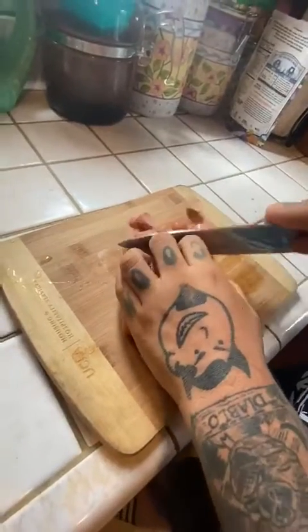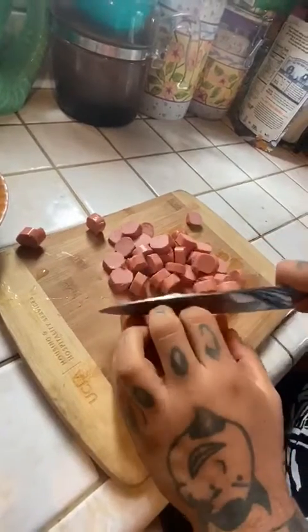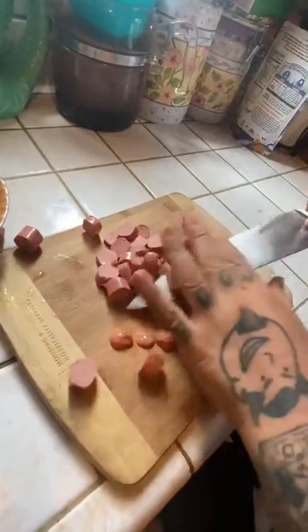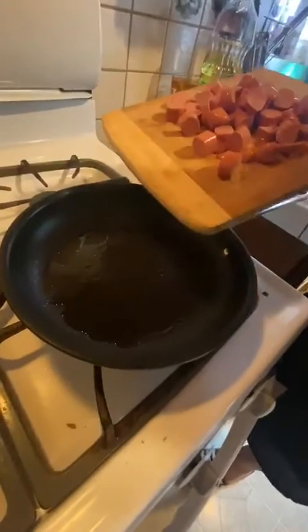Gonna cut them in whatever shape you want, but I think this is the normal way. I know probably your mom did it different ways, so that's good for you I guess. Nothing goes to waste. We preheat our pan.